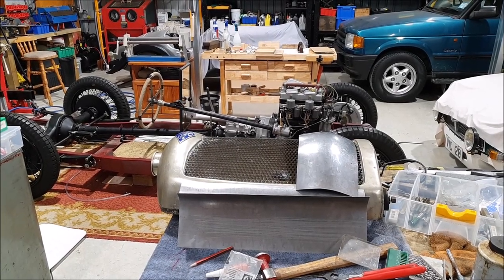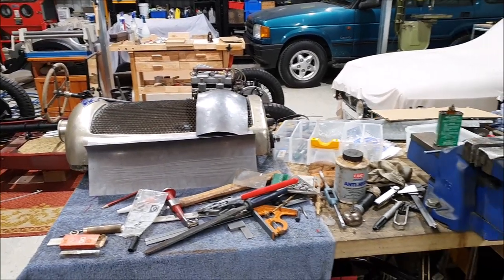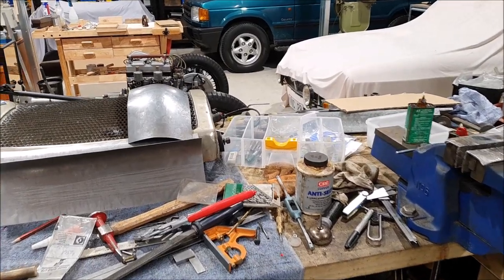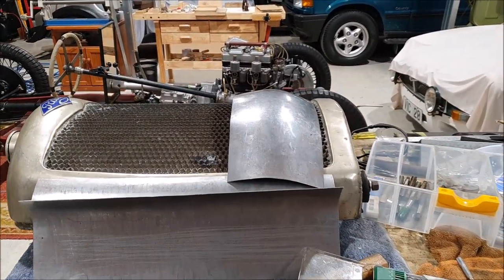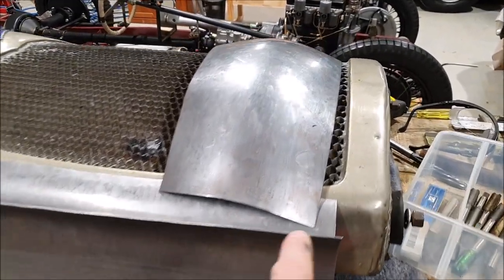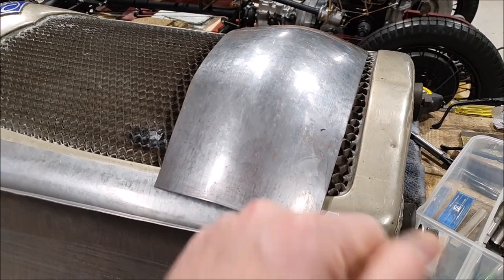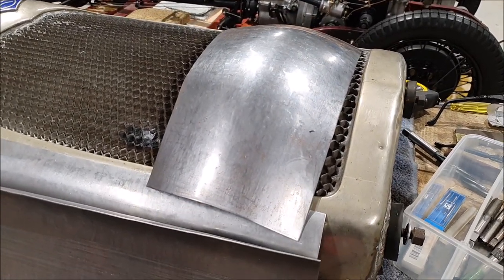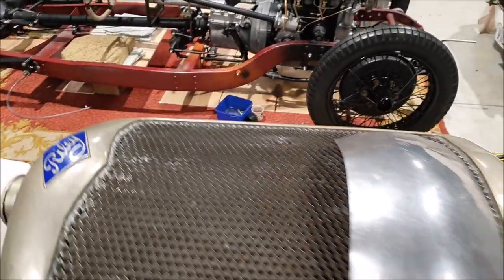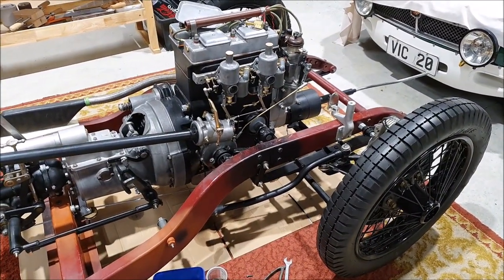I'm out in the shed again. I've obviously been busy because it's once again a giant mess, but I haven't really achieved that much. The second radiator I'm still working on. The shell — you can see it's been so long the steel is actually starting to surface rust, so I should probably wipe that down with some oil or something. I've been messing around mainly with the controls.